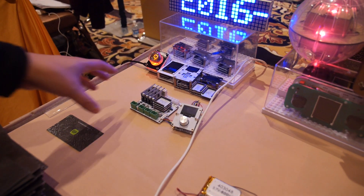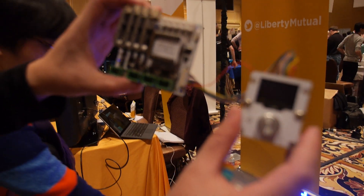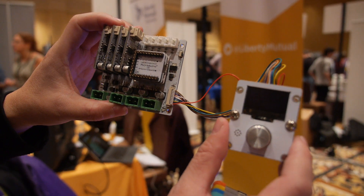3D printer? Yes — this is the main control unit for the 3D printer.